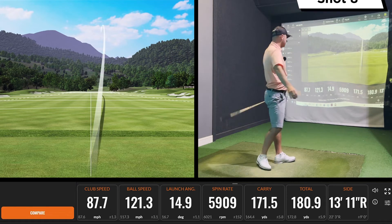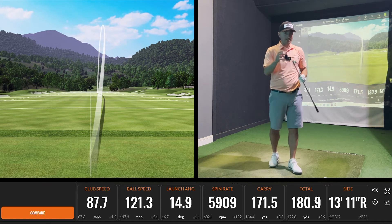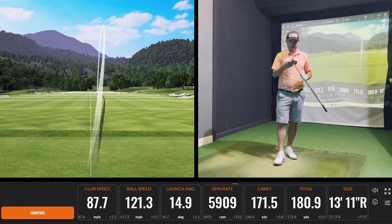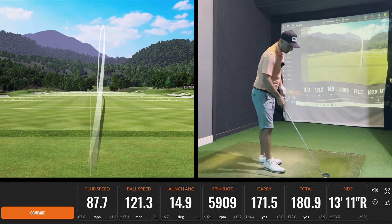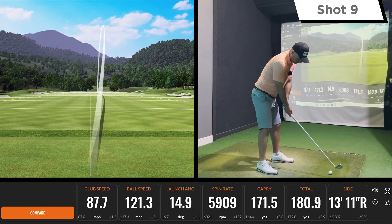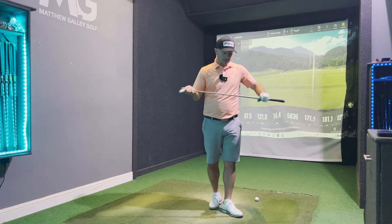This is ticking a lot of the boxes — it feels great, looks great, the overall balance of the club feels great. One other thing Ping are saying is that every club is 100% inspected at the manufacturing process — so the shaping, the lofts, the overall style and everything is 100% inspected. As a consumer, when you're buying these clubs you can have peace of mind that every club is exactly how it should be. Just lovely to hit — I'd probably say one of the best irons I've hit so far this year.